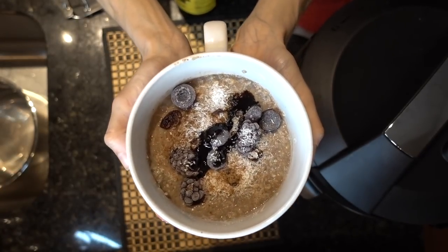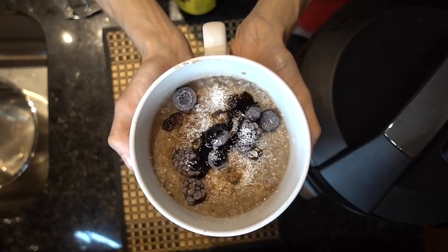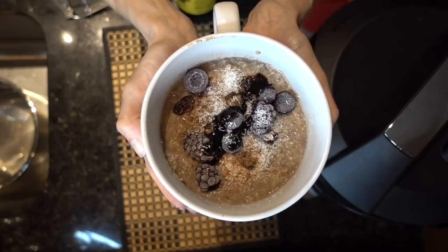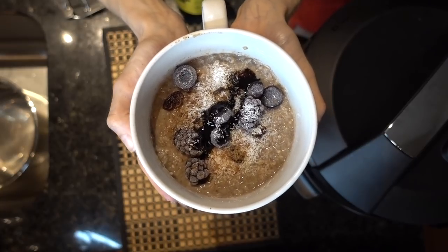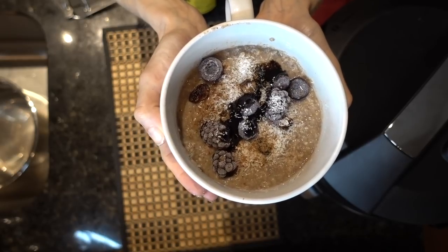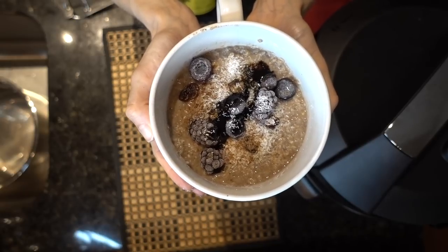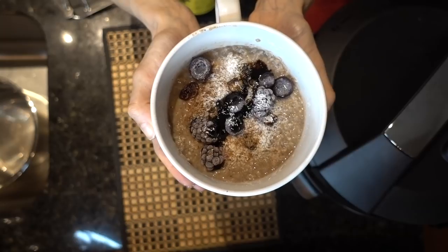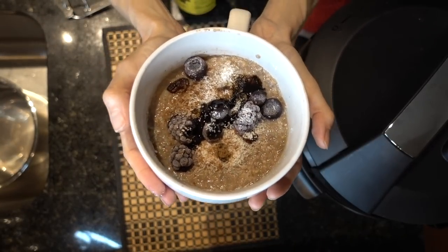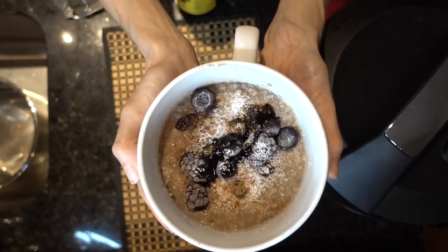And there you have it — a nice, steamy bowl of cauliflower oats with blueberries. This is really good, guys. I'm obsessed with cauliflower oats — if you've been watching my channel for any period of time, I eat this basically every day. I'm really happy that the Kasari has expedited the assembly of it; it comes together a lot faster and tastes delicious. I'm going to eat this and get back to work. Hope you guys are having a great day. If you like this video, give it a thumbs up, share it with your friends, and as always, don't forget — sunscreen and subscribe. I'll talk to you guys tomorrow. Bye!